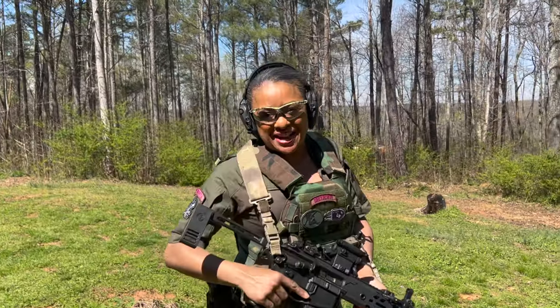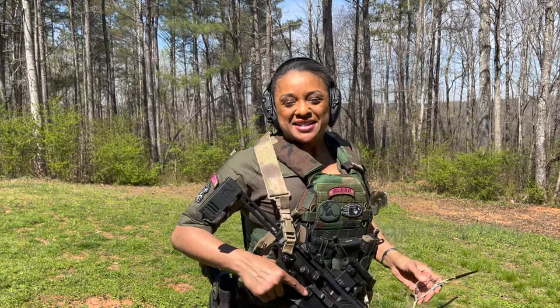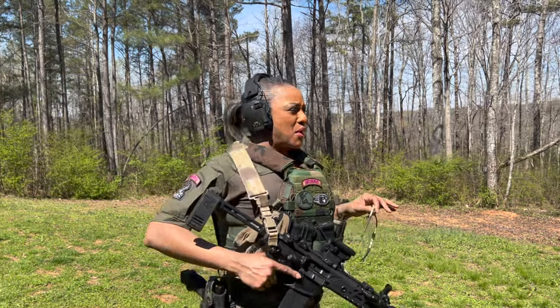As you can see, I'm already shooting my MCX Virtus. I love this gun. I want to step over here and tell you a little bit about it, so if you want to walk with me.